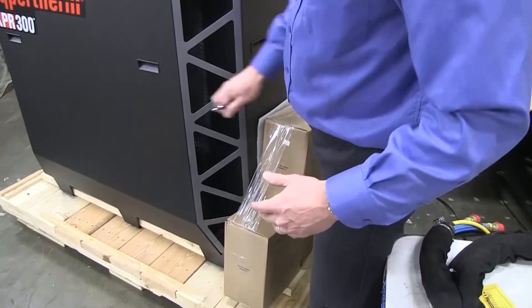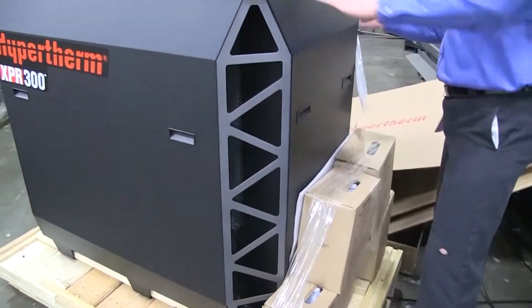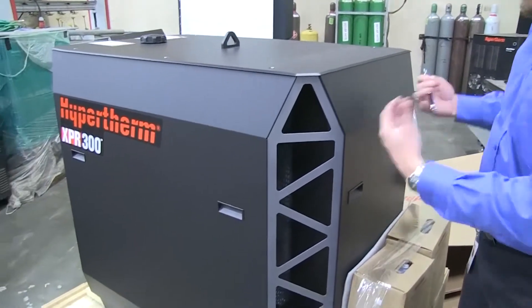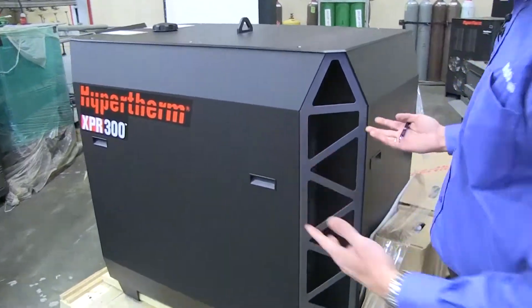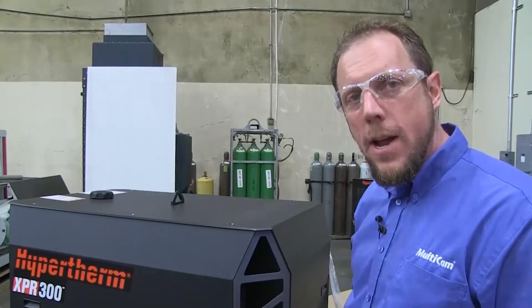It comes with all the cooling you need to get started. Easy access panel on this side, another one on the other side. Each side, it looks like all of these can come off for easy access to the electronics inside — whatever we're going to need as an OEM to get this thing rocking for you guys.